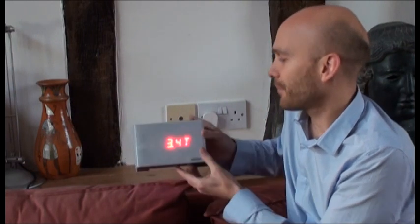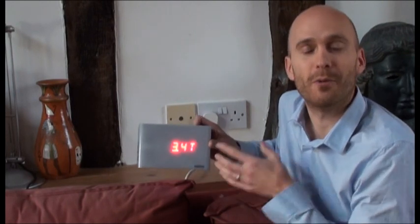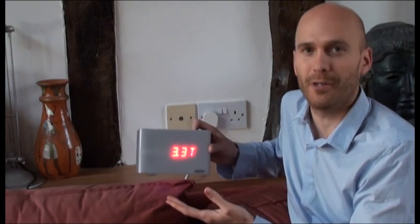If we tilt it again, then it goes into carbon mode. So this is how much carbon would be emitted based on what we're doing right now, if we carried on for a whole year.